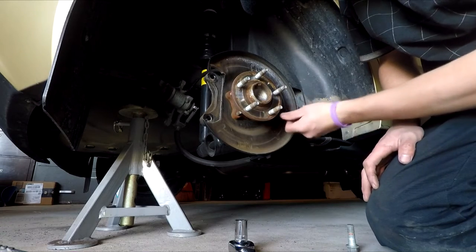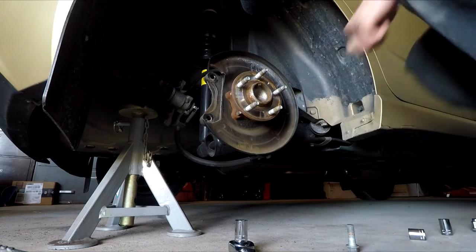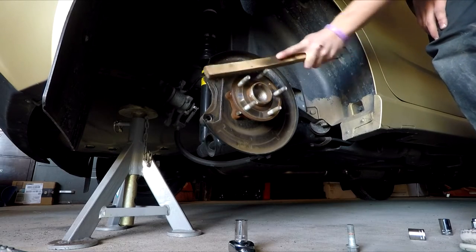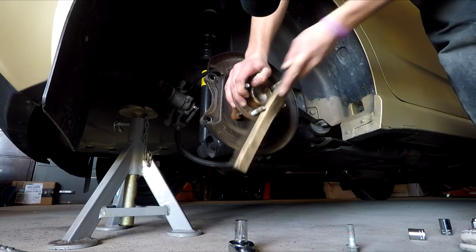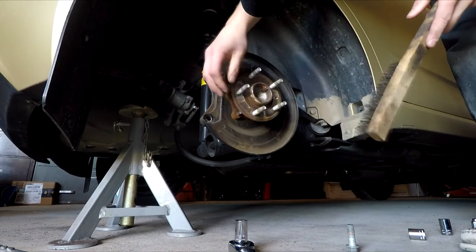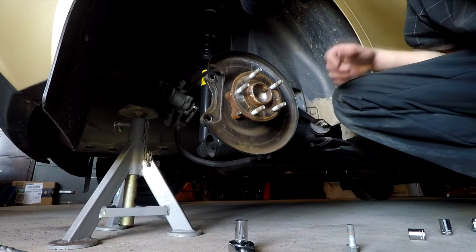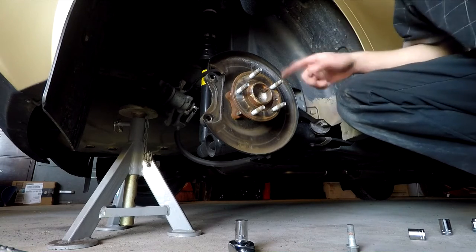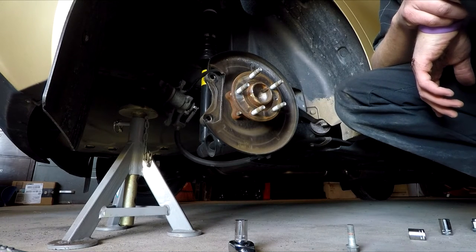Now clean everything up. What got stuck here is rust on the hub. Take the scraper and work your way around, being careful not to hit the backing plate. Clean all that rust off and make sure your mating surface is flat with no lip. I'm from the Northern Virginia area so we get a lot of salt and sand, though it's not as bad as somewhere like New York up north.